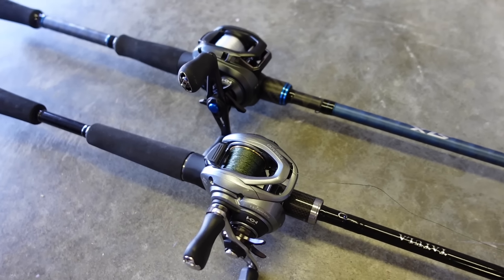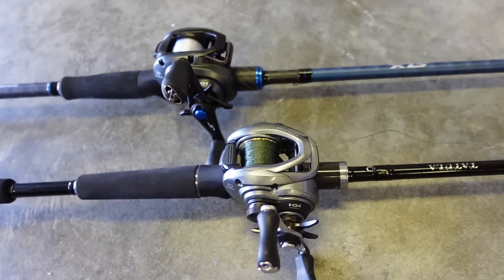What's happening Feesh and Friends? Welcome to another episode. Today we're putting two of the best $99 rods up against each other in a review slash comparison. We're talking about the Shimano SLX versus the Daiwa Tatula XT.